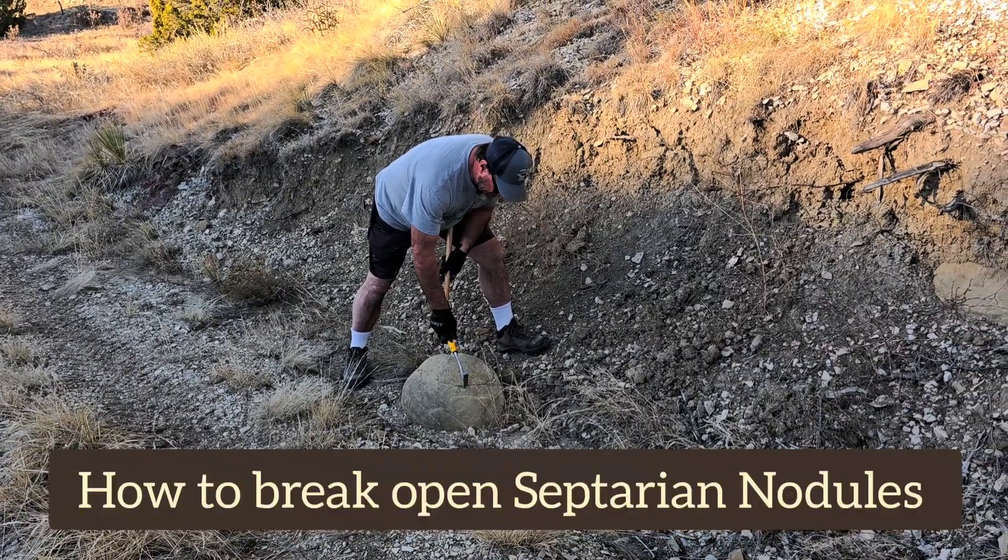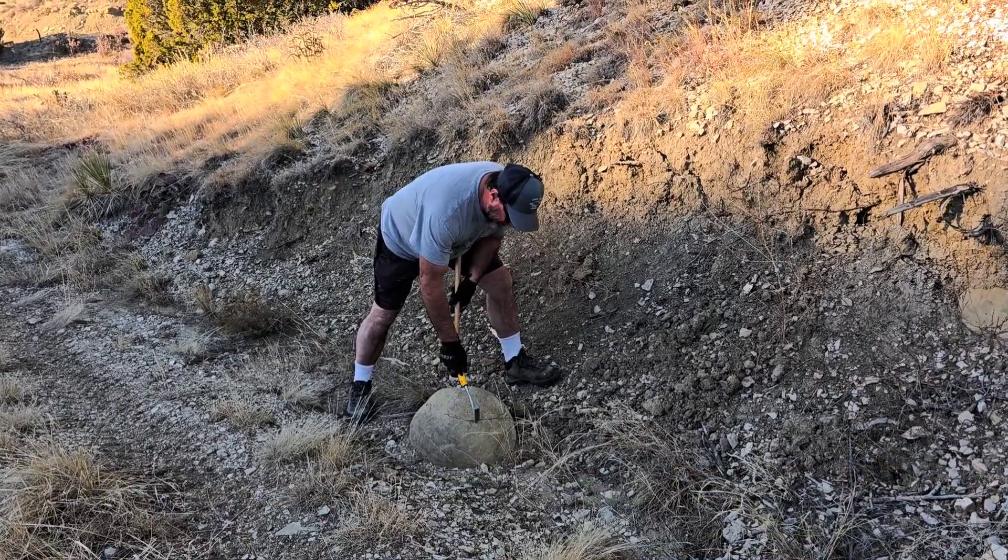This is a septarian concretion, but it's known as a septarian nodule. Thanks, boss — I appreciate that.